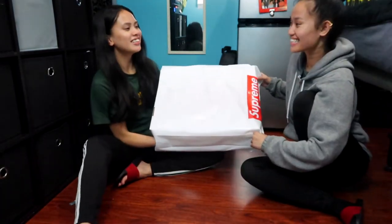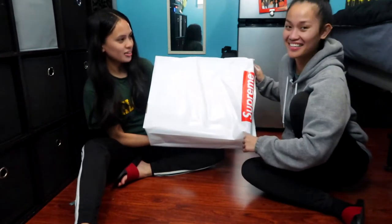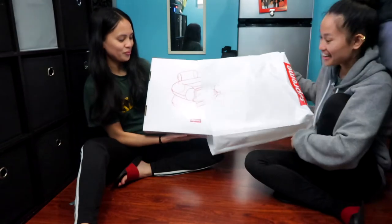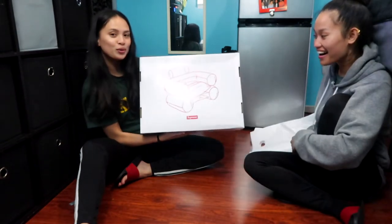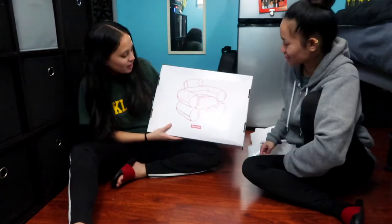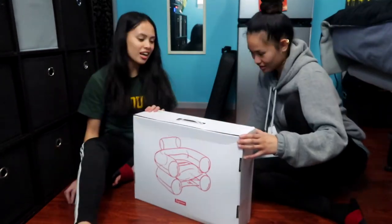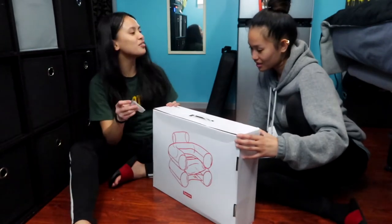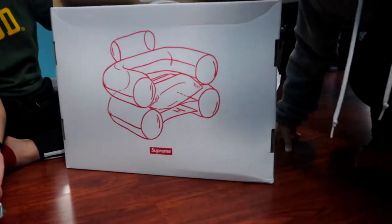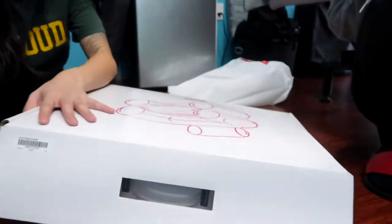Are you guys ready for this? Yeah. Oh my gosh. Wait, wait, wait. Just do it. You can't even see it. There it is. Can you guys see that? Damn, this box is clean. I didn't know it was gonna be this big. Is it even gonna fit in here? Right there.